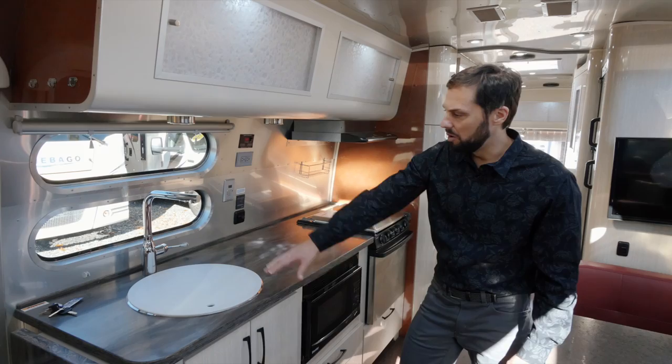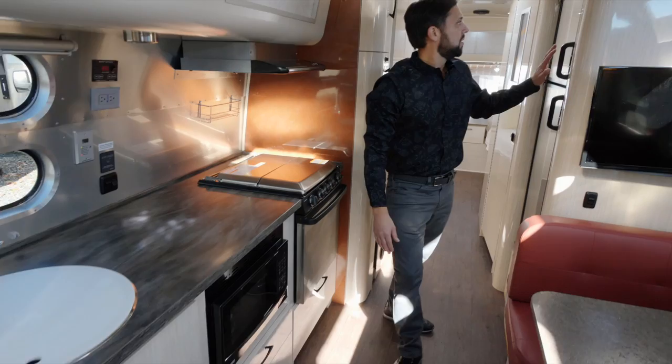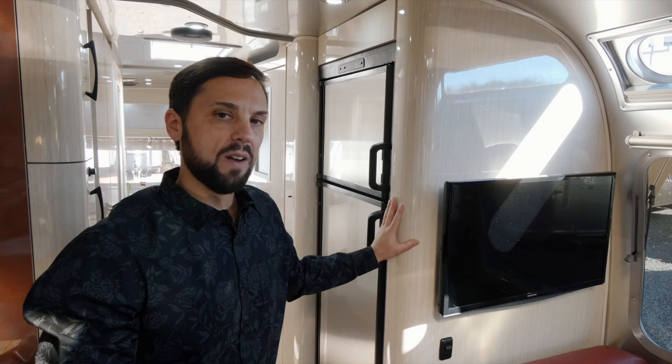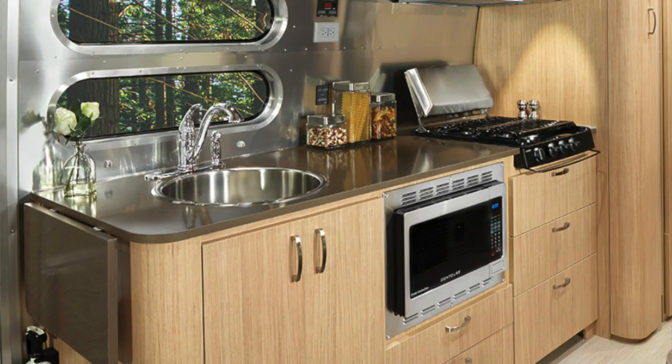The galley has a Corian countertop with plenty of counter space and a deep bowl sink. You have an option of either the standard gas oven with regular microwave, or you could upgrade to a convection microwave — they'll delete the gas oven and you'll have additional drawers below. There's an 8 cubic foot automatic two-way refrigerator. This is the Asian Sand laminate, part of the International Serenity series. This floor plan repeats through the International Serenity, Signature, and Flying Cloud — the difference is mostly decor. The Signature will have a dark ebony laminate; the Flying Cloud will have a gold color laminate.